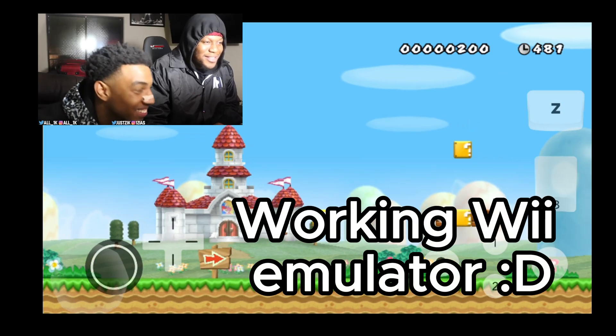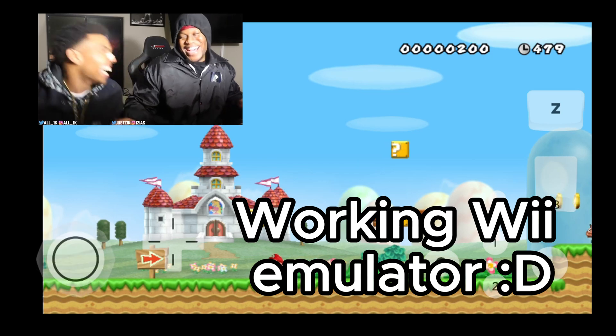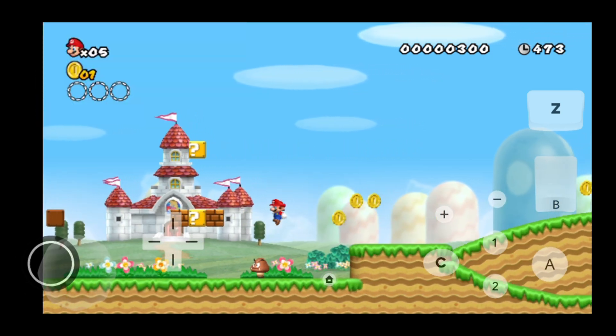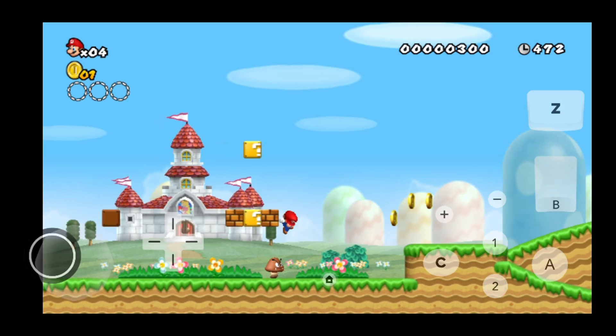As you guys can see, it is working perfectly, and we are now playing Super Mario Brothers on our Android device, and this is the Wii U version as well.